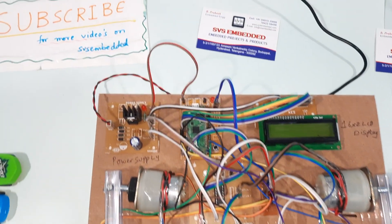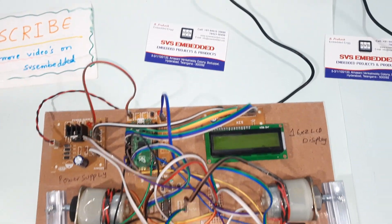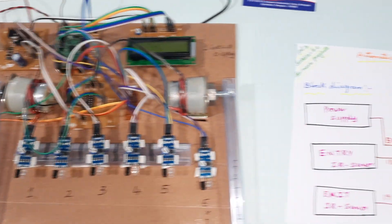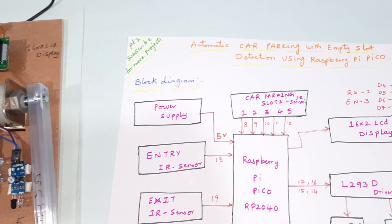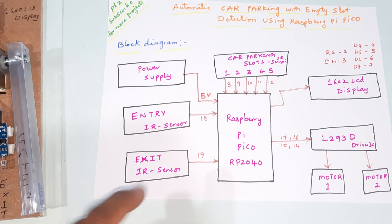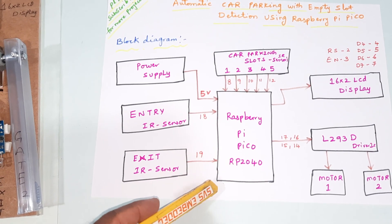Hi, we are from SVAS Embedded. The project title is Automatic Car Parking with Empty Slot Detection using Raspberry Pi Pico. We are using the Raspberry Pi Pico RP2040 controller.